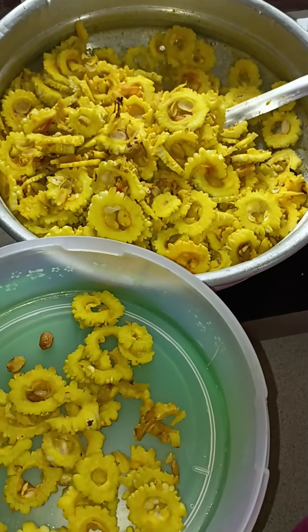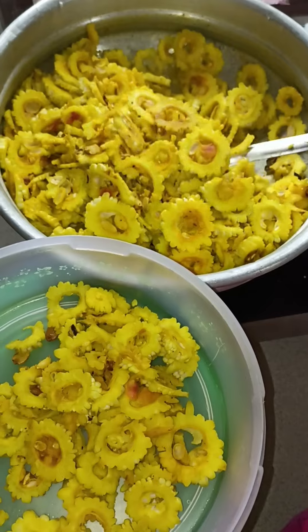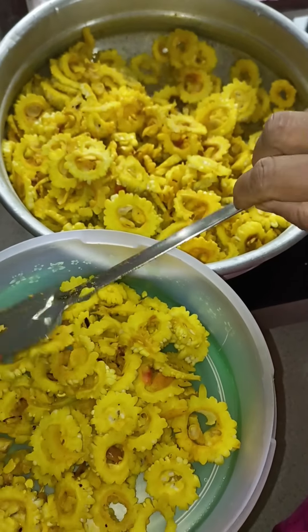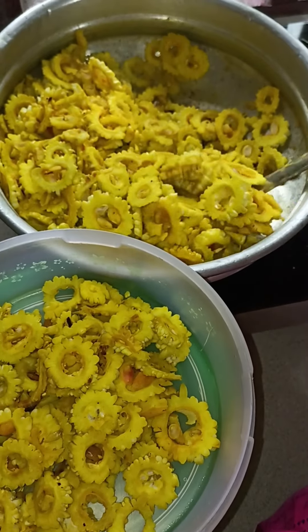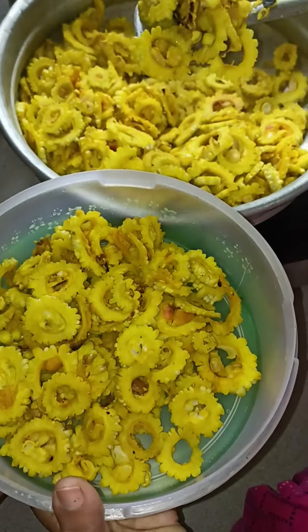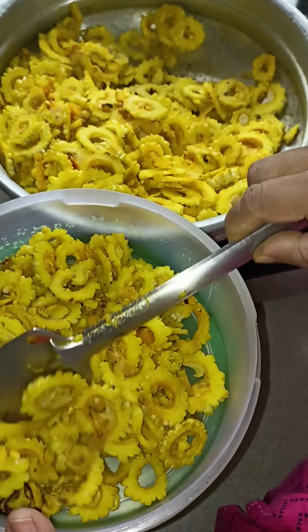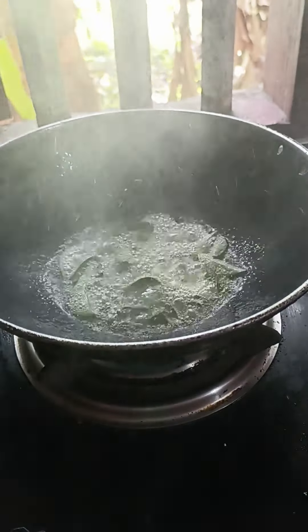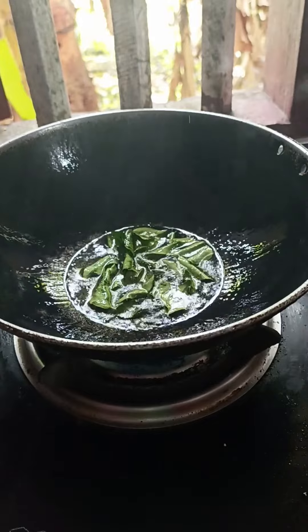In the refrigerator, I can boil it at 1-2 inches, and fry it.